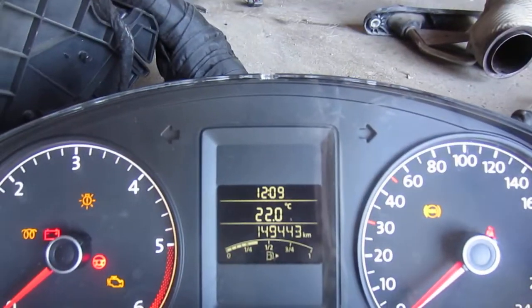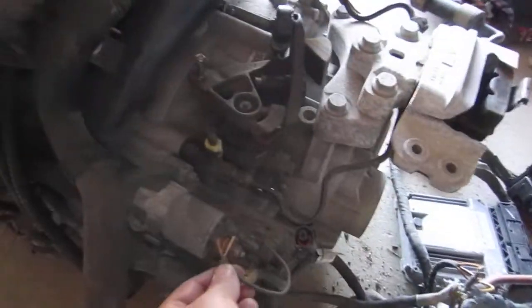Still the same thing — 149K. Now I'll go over to the battery.